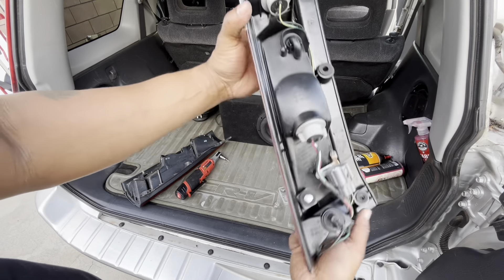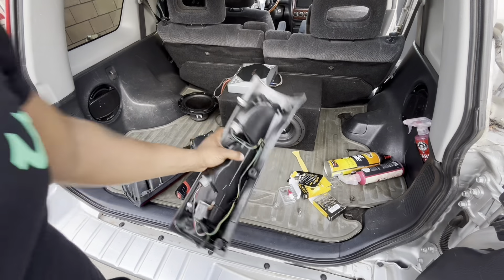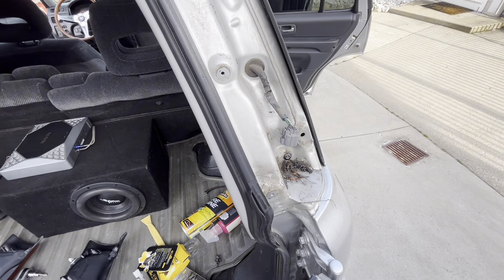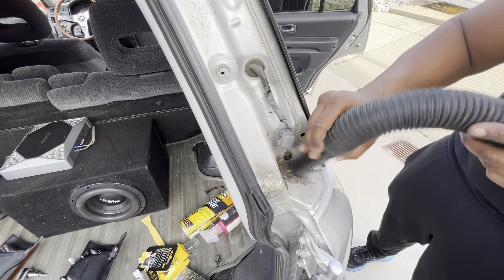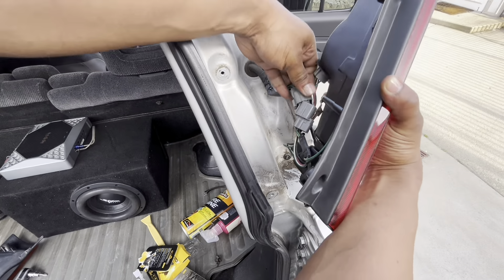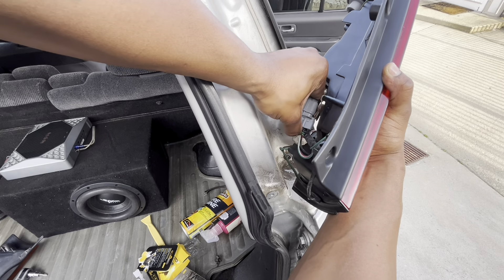Alright, so while we're here I'm just gonna tidy that up because that's disgusting, right? Let's put this back, attach this on, and see if everything works.